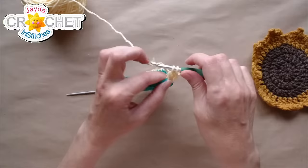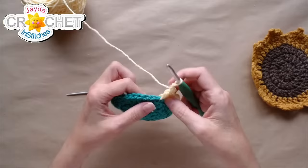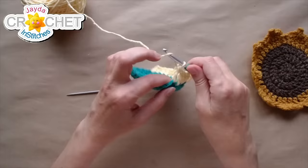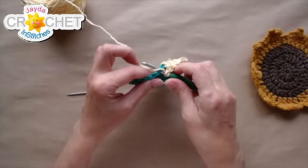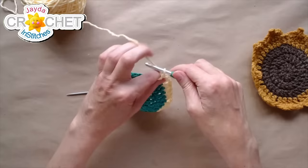You'll get a nice little gap sitting between your sets of four double crochets. Because we worked off a base of 12 — 12 stitches in row 1, with even increases in rows 2 and 3 — you're still working off a multiple of 12, which is why these sets of four work perfectly. Four double crochet, chain 1, four double crochet, chain 1, all the way around.